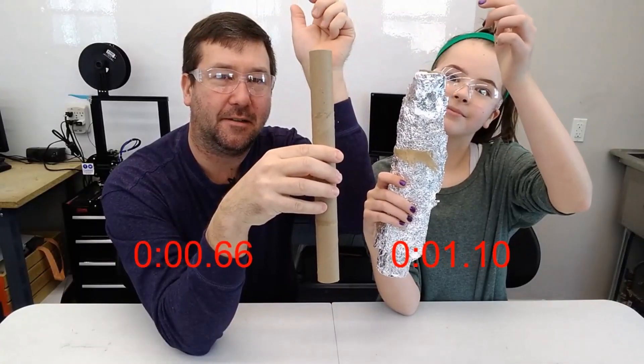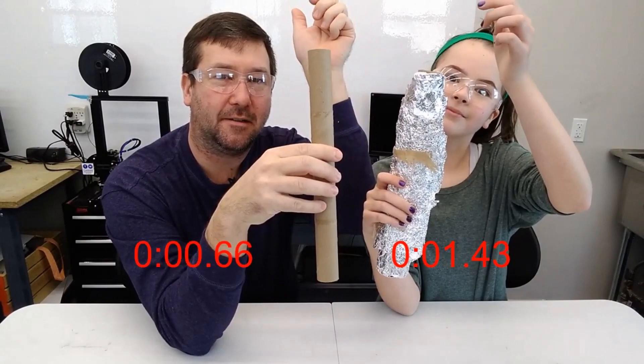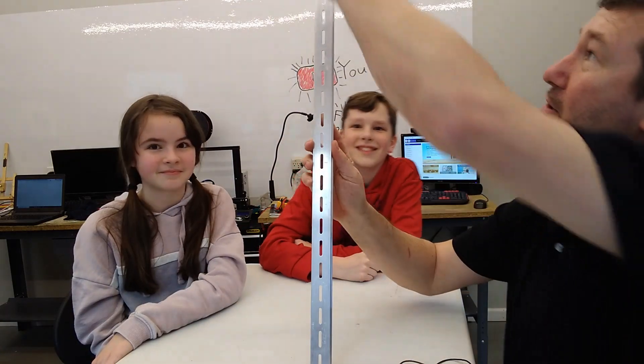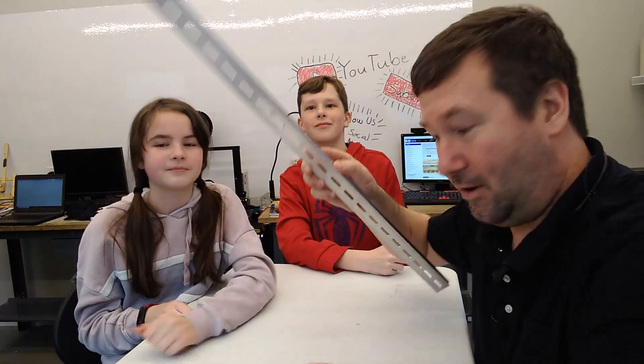If you recall from Wendell and I's eddy current experiment, when you drop a magnet through a coil of aluminum foil, it slows down as it goes through. Also for my control panel guys out there, if you take a piece of aluminum DIN rail, you can do the same thing — it goes a lot slower.